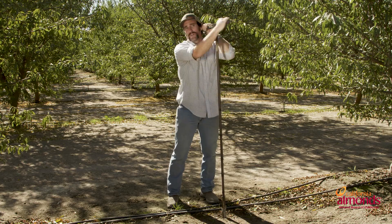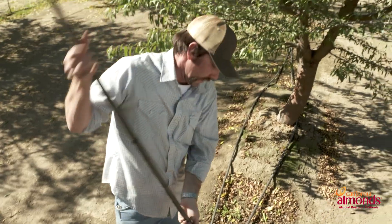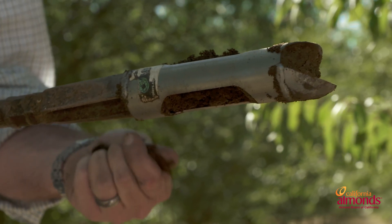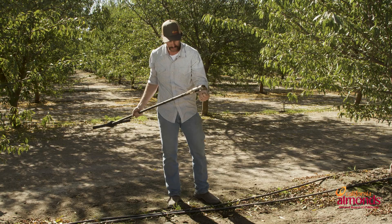I like to take three turns at a time — this is an old trick that Alan Fulton showed me. If you go too many turns, you can compact the soil into the auger and it can be difficult to get out. You're going to want to take the soil out to the end of your auger and identify what our soil type is.